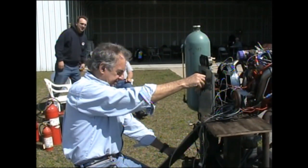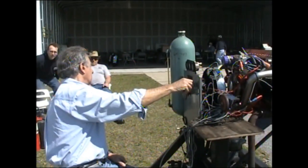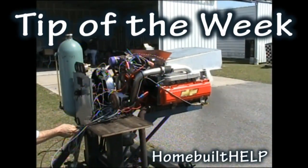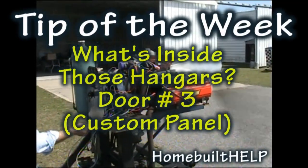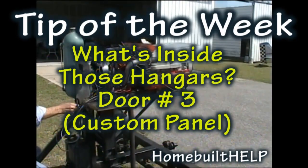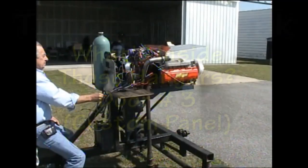We're going to start this puppy up. Clear, prop. And welcome back to Tip of the Week. Once again, we're at Cedar Rapids, Iowa.